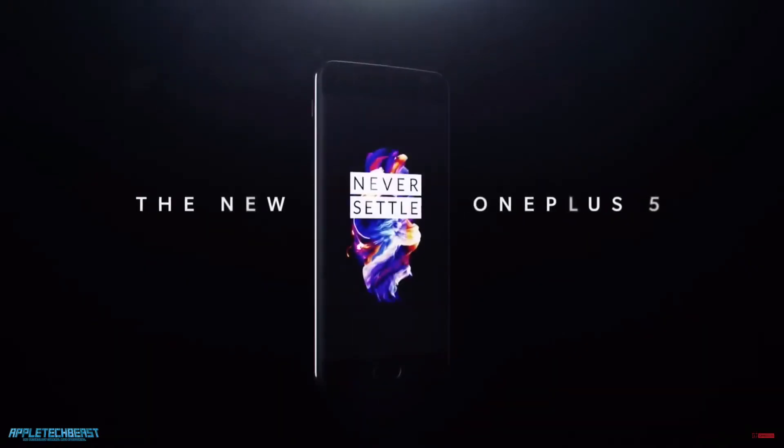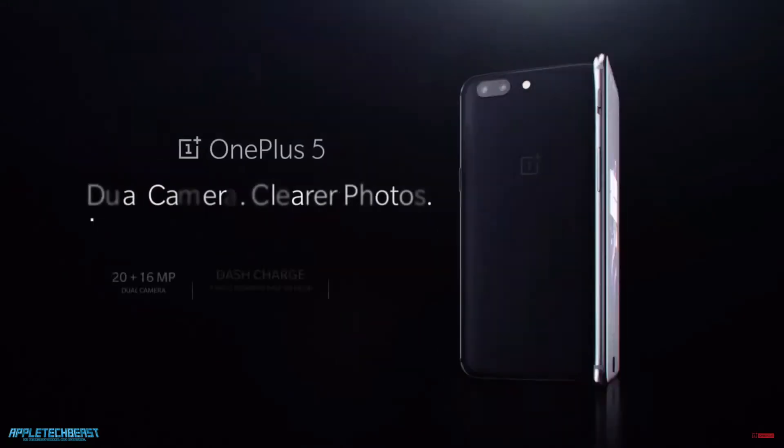The OnePlus 5 was announced yesterday. I'm not sure if you know, but I have had the OnePlus 2 since about launch. I did an unboxing video on it, but not a review. But I have absolutely loved every minute of owning this phone.